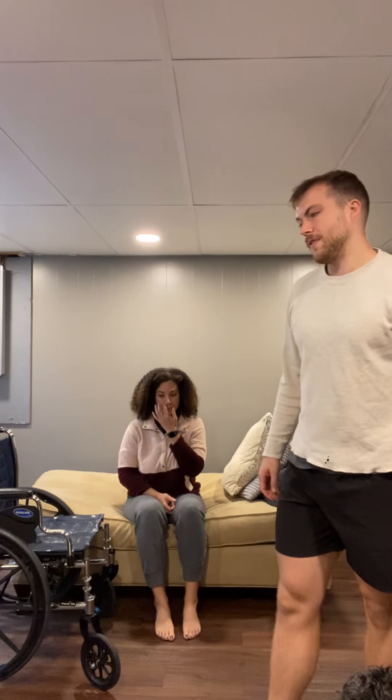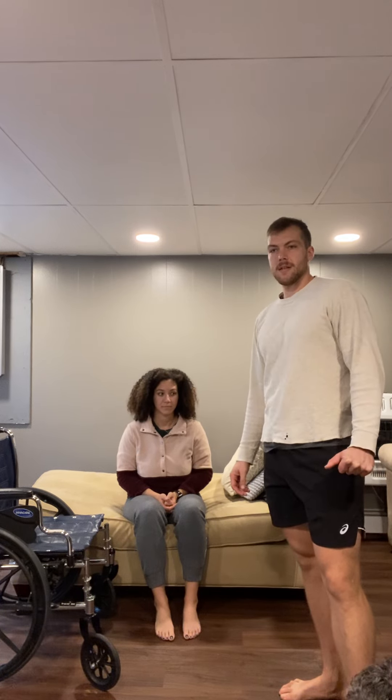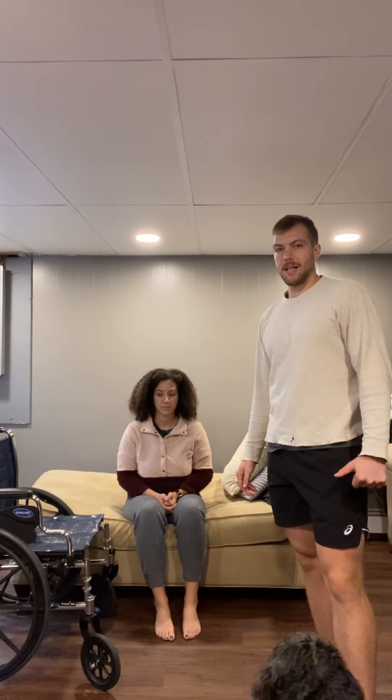Alright, we got a transfer here. We have a 70-year-old female post-stroke. Her left side is pretty compromised — not very good range of motion and not very good strength on the left side.